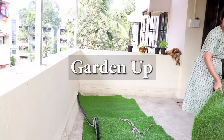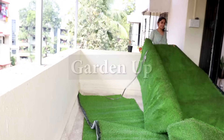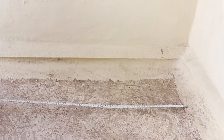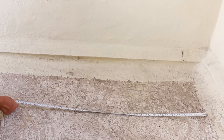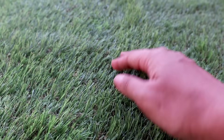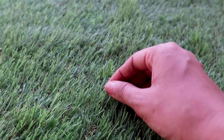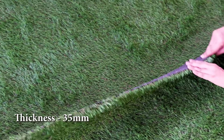Let's get into how you can set up artificial grass on your own. The first and most important thing is to measure the balcony or the space where you're going to set up the turf. Artificial grass comes in different densities, meaning the grass will be thicker or thinner per square foot. We are using a 35mm thickness — for reference, a football turf is about 50mm.